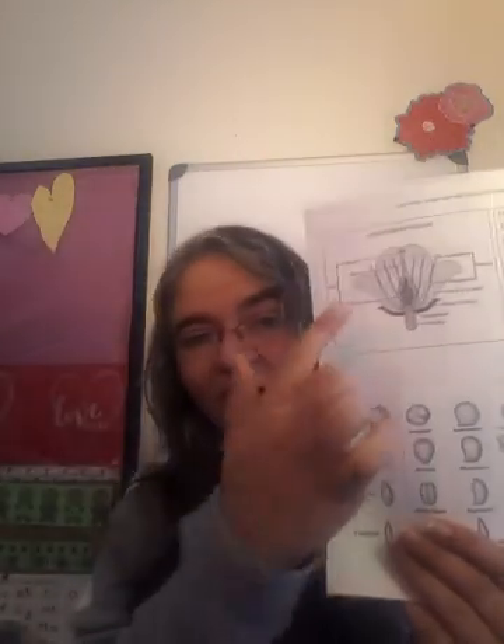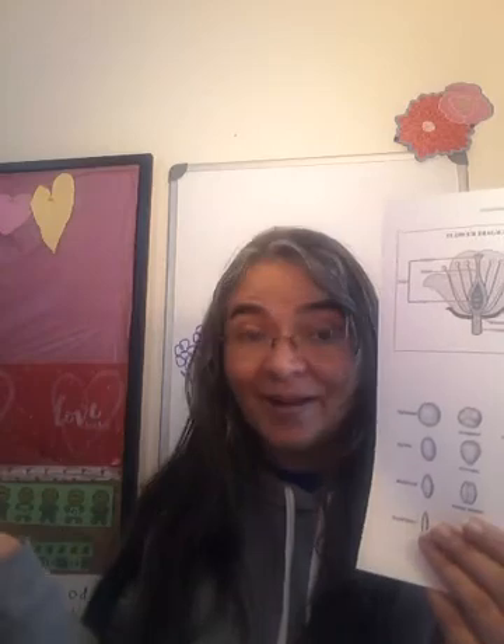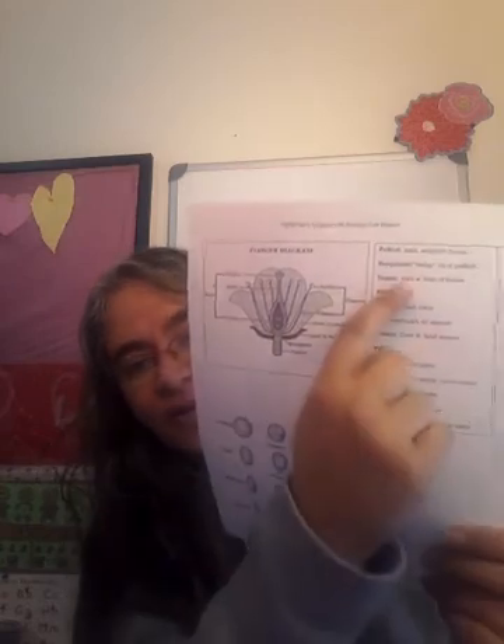Circle whether it is complete or incomplete. Then label all of your parts. Just look at the diagram and fill in whatever parts you can see. If something is missing, don't worry about it — just label the parts that you are able to see. Right here I have a description of the different parts and what they do, just as a little help for you.